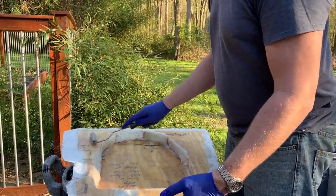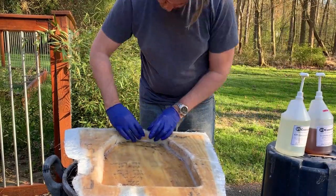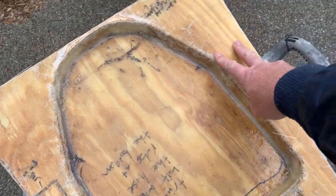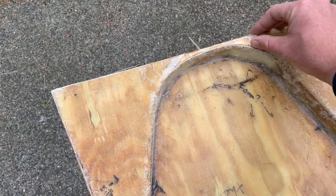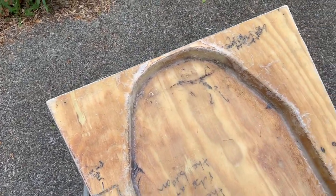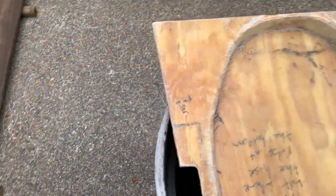This is my first fiberglassing project in a long while, and I decided to go for multiple compound edges — it bubbles up when it doesn't quite fit right. Here's the current state of our platform: I've got a layer of mat and a layer of cloth on the interior, just a layer of mat around the exterior, and I've ground down all the excess off the edges. I had a couple areas that didn't laminate properly with air under them, so I ground those down. This top surface needs to be sanded with 80 grit to give it tooth and knock down any bumps from this messy job.